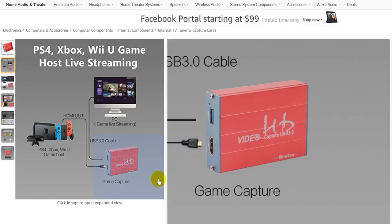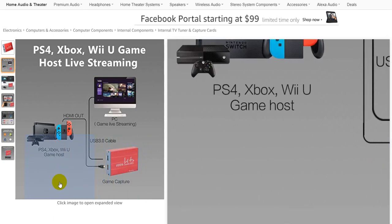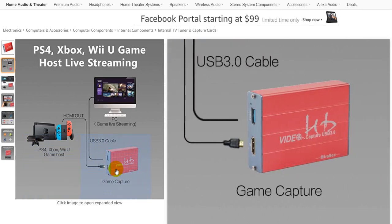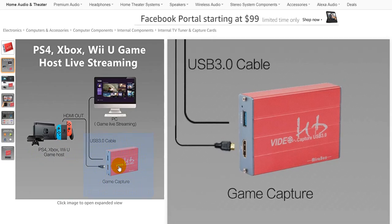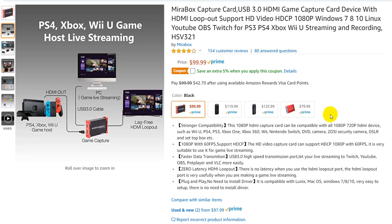Maybe as a pro gamer you will see some kind of difference, probably. I haven't been able to see anything after optimizing everything. Maybe it would be possible, but it's definitely not noticeable. I think for 99% of all people, the $79 capture card will be enough. The HDMI loop-out is just some kind of extra luxury, but based on my experience, not needed.